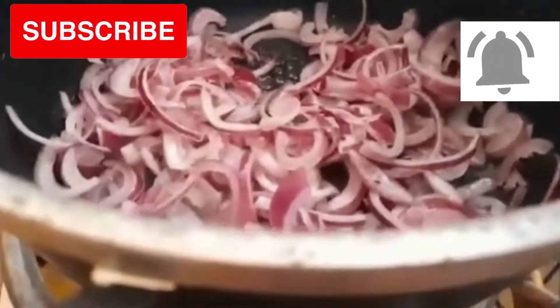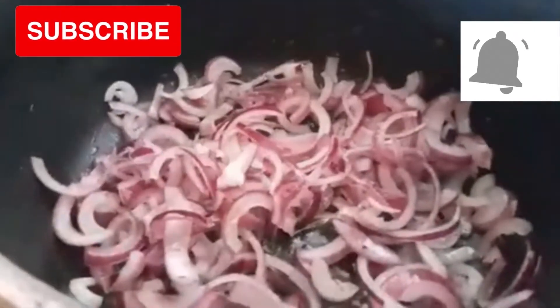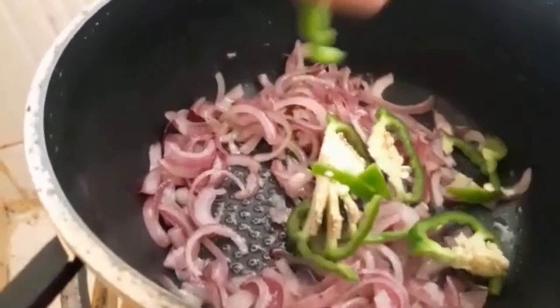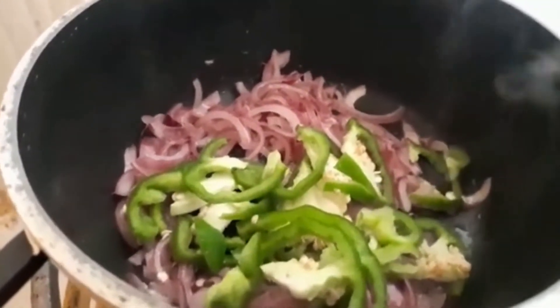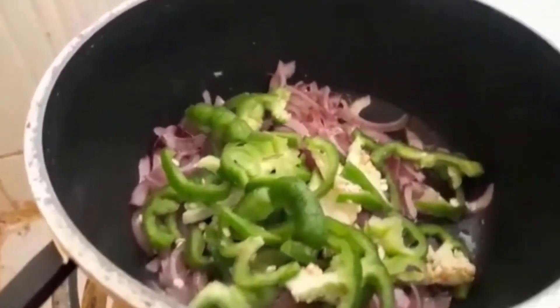The onions are ready and I'm going to add pilipilio and stir. By the way, if you don't like pilipilio you can still use dania alone — that is also an option.